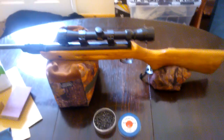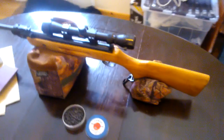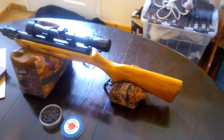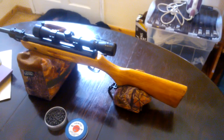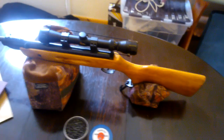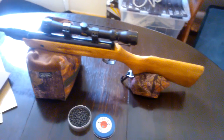Then oil it again, another 24 hours, sand it, oil it again, and so on. I did it six times — I would say minimum four, and some people have been known to do it eight times. After you've done all that, leave it for a few days so it can properly cure and harden, so the oil is rock solid.